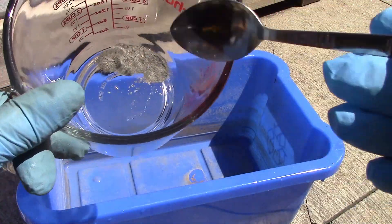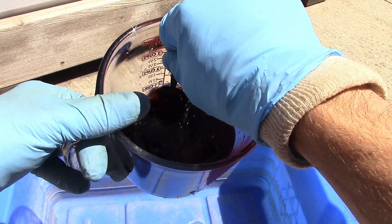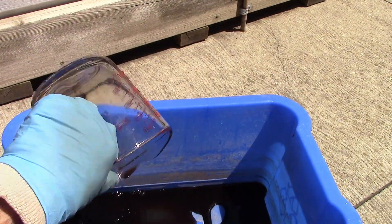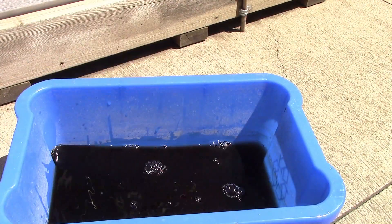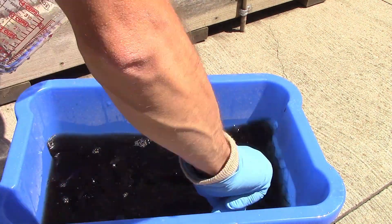To prepare a soaking solution for the bare root asparagus crowns, I measured out one teaspoon of the inoculant and mixed in just enough water to thoroughly dissolve it and avoid the powder clumping up. I poured the solution into a bin wide enough to hold the crowns in a stretched out position and then added more water to reach the two gallon mark.